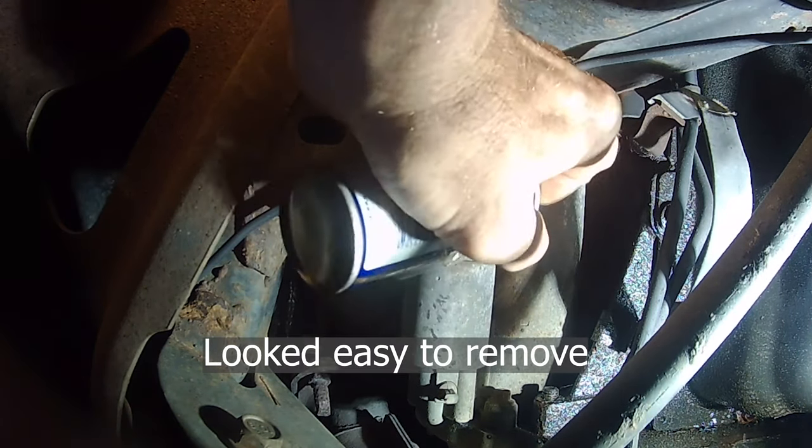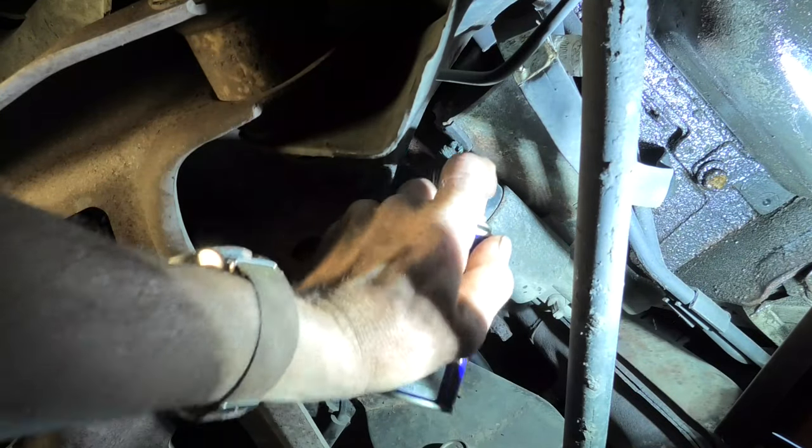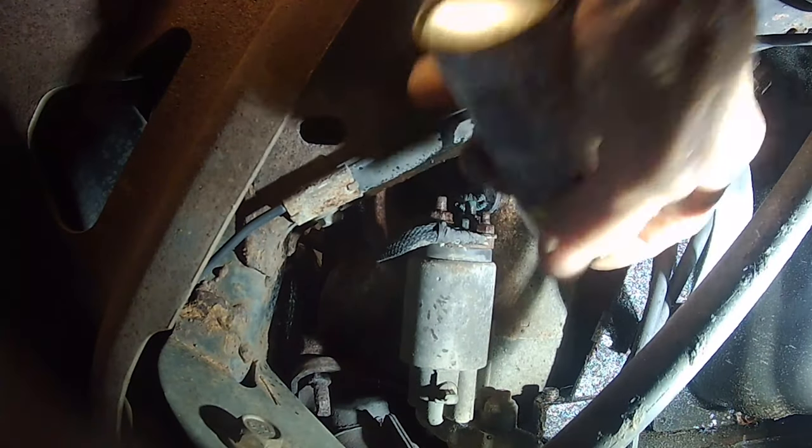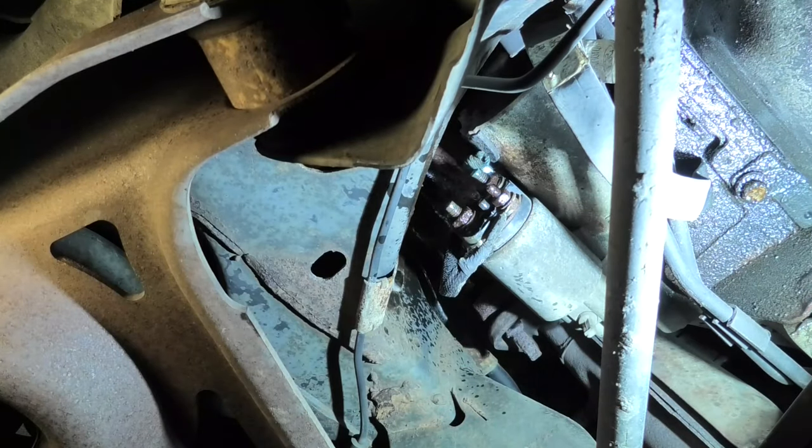I'm going to spray the starter wires up — they look fairly corroded. Now we've got them sprayed up and we're going to take care and see what happens. Not a lot of room there.